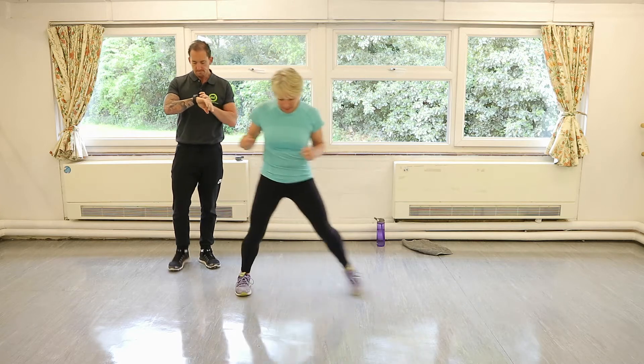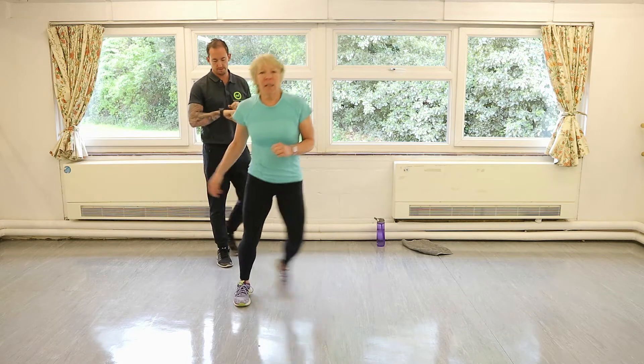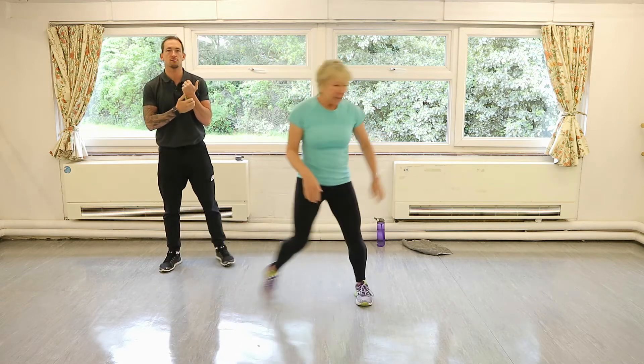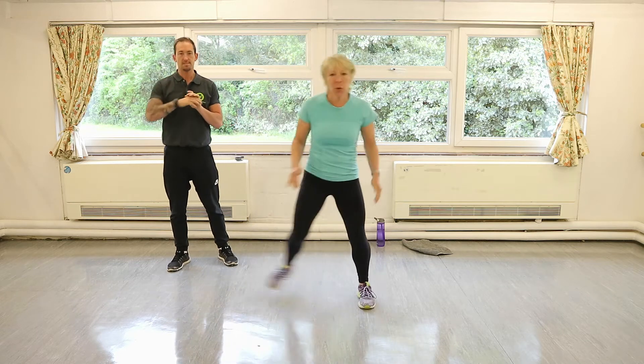The first one you're going to do is nice and simple — for 20 seconds, just little tap outs, just what we're doing here. Make sure you have some water and a towel ready for you to start your workout. Just get into your head what you're going to do.